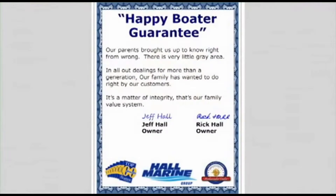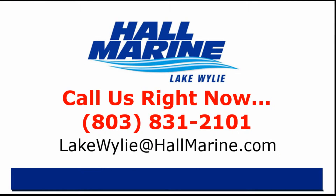Here's our dealership mission statement. Our parents brought us up to know right from wrong — there's very little gray area. In all our dealings for more than a generation, our family has wanted to do right by our customers. It's a matter of integrity. That's our family value system and our company's mission statement in the Carolinas and Georgia. If you are ready to own your first or next boat, give your local Hall Marine Boat Specialist a call to schedule a time to talk boats. I'd love to add your story to the over 13,000 happy boaters we've already assisted here at Hall Marine since 1976.